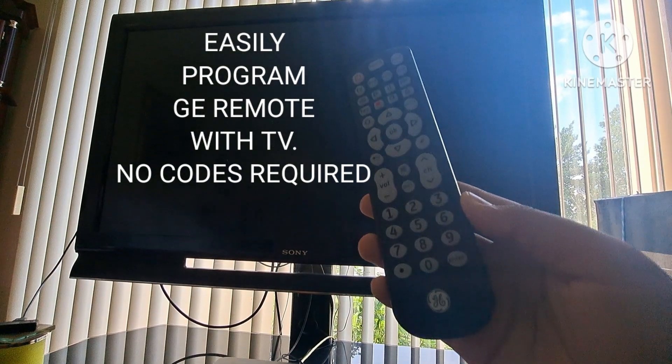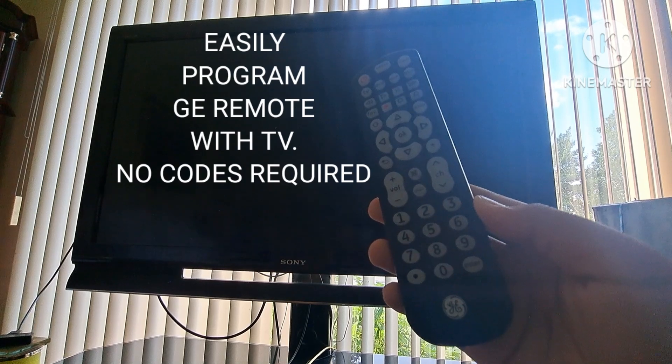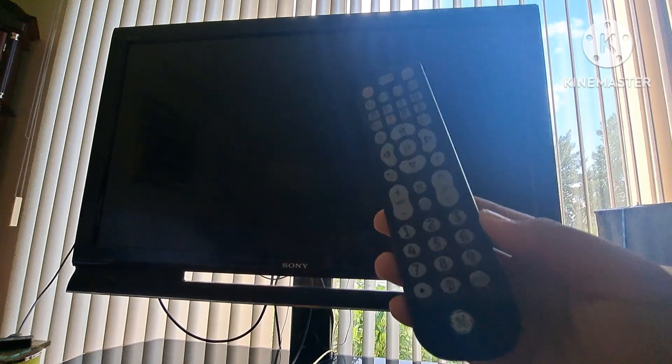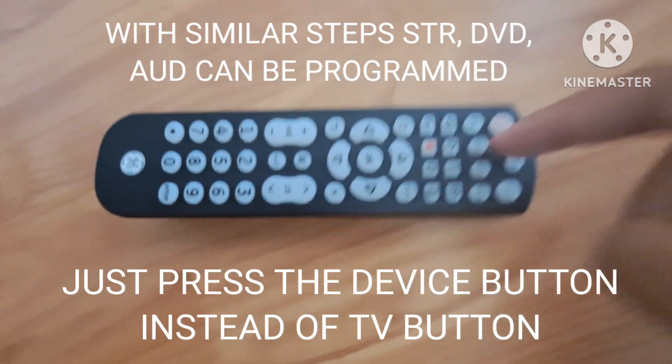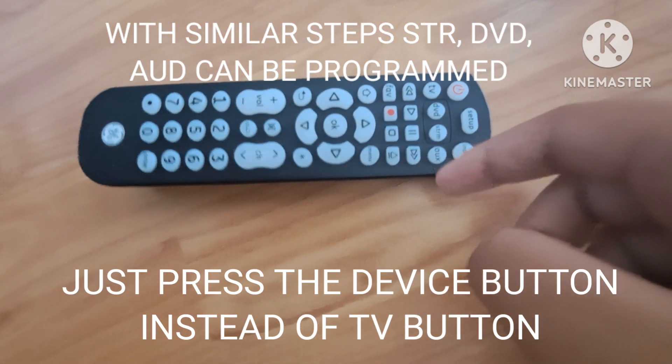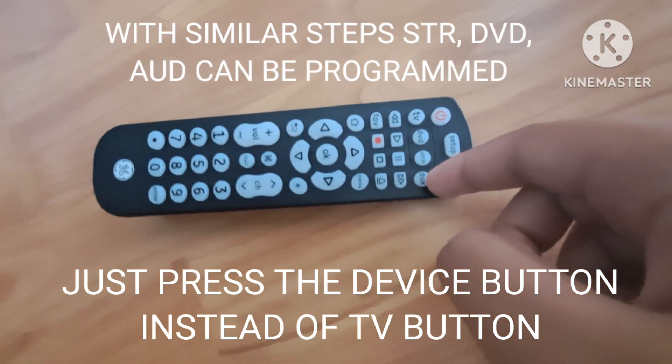Today I will be programming my GE Universe remote with my TV using the auto code search method. With similar steps, you can also program this remote for other devices. Instead of pressing the TV button, press the corresponding device button.